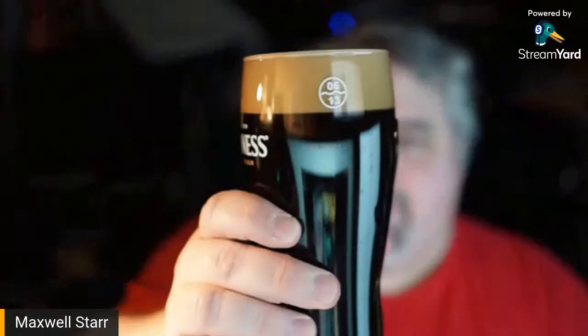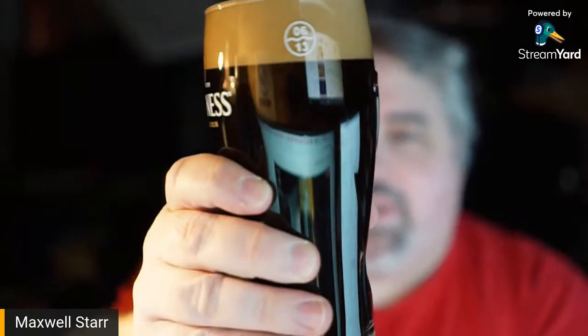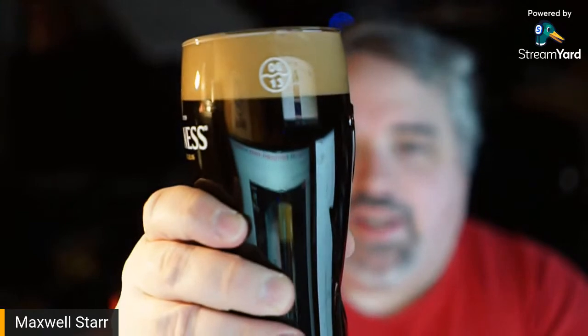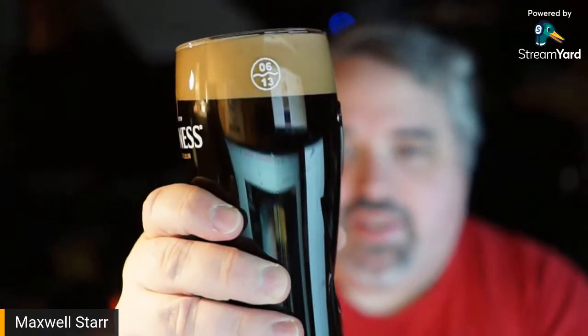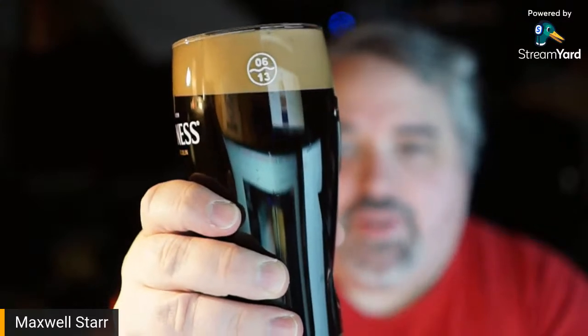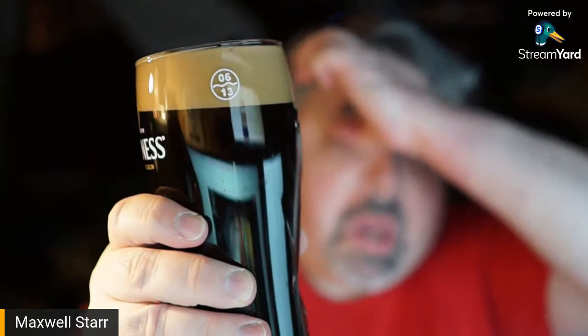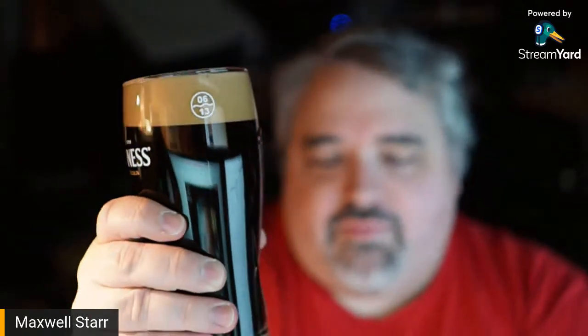Look at that — that looks beautiful. One thing I've always loved about nitrogenated stouts like this is how fine that line is between the head and the beer. You don't see any bumpiness in the bubbles; it's almost like somebody drew it with a straight line. Guinness does that. All good nitrogenated stouts do that, and this one appears to be no different.